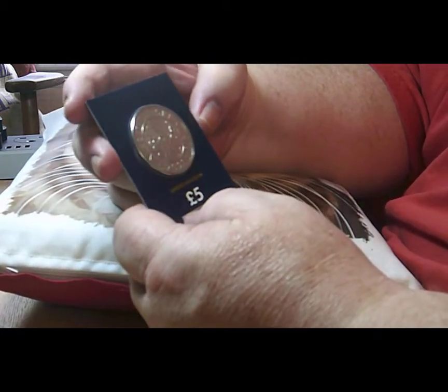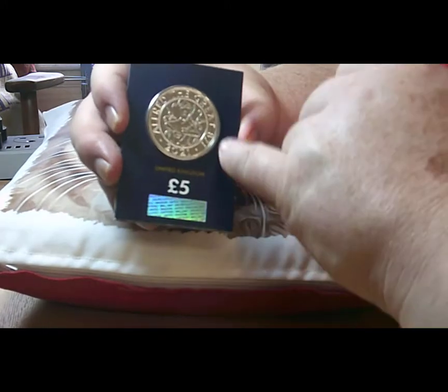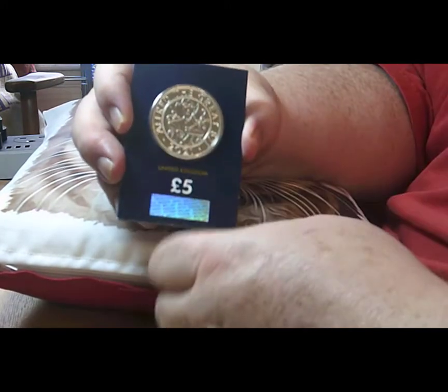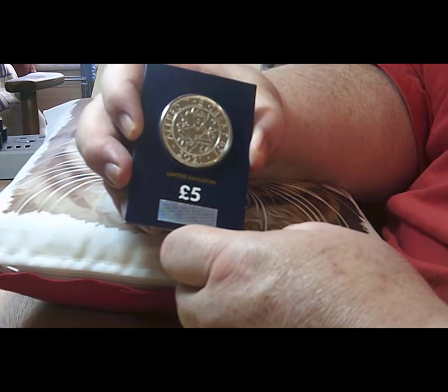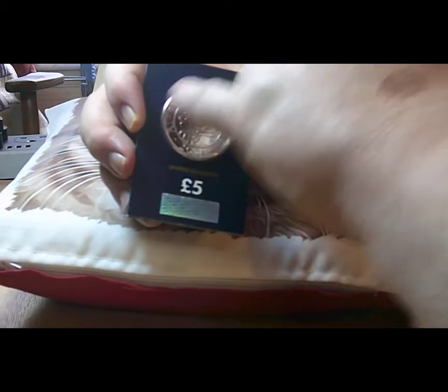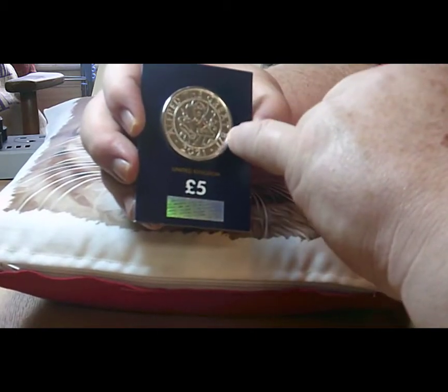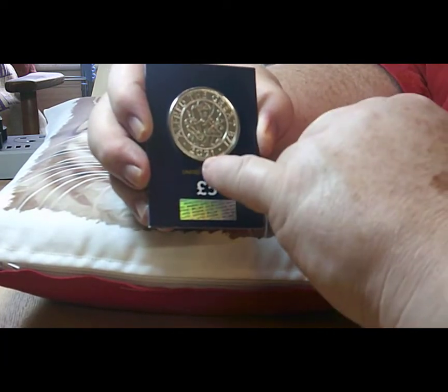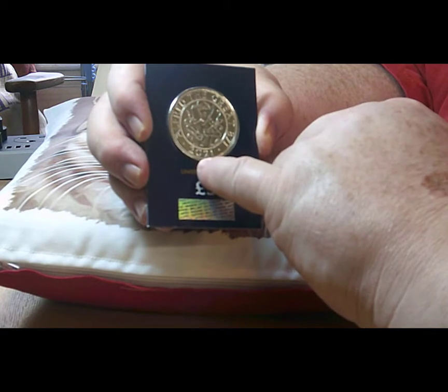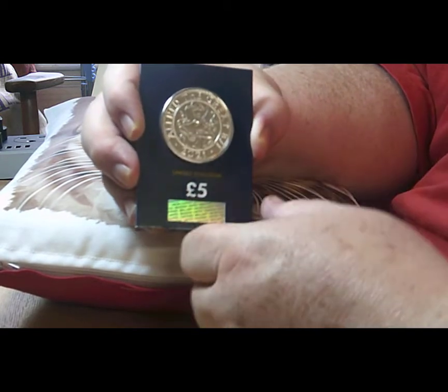The central part has the motif or actual portrait of Alfred, and around the outside circle it says 'Alfred the Great 871.' And then you've got this year's date of 2021, the date of issue.